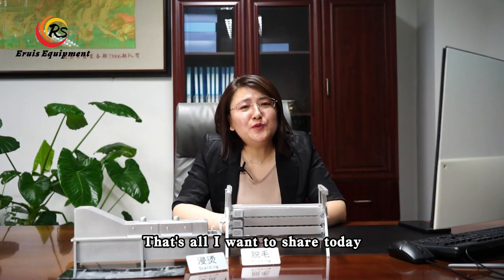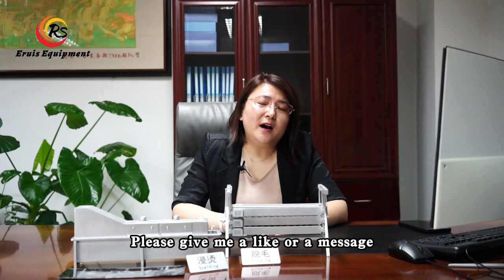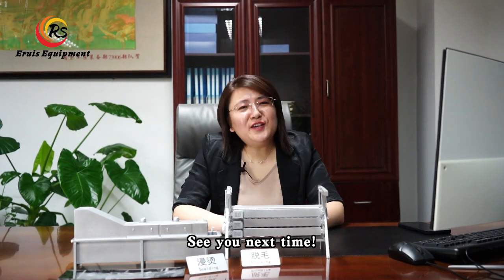That's all I want to share today. Please give me a like or leave a message. See you next time!